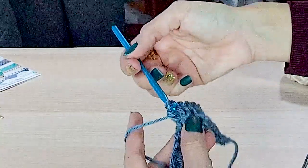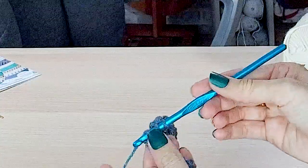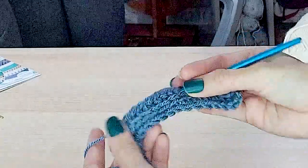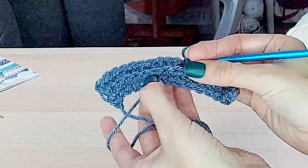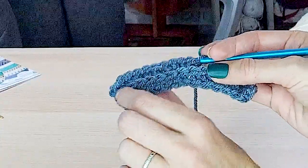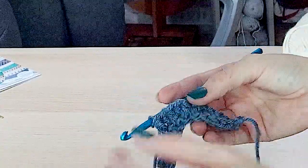It's really the same half double crochet you've always done — it just changes the look a lot by going into that third loop on the front. On the back it creates a nice horizontal knit-look stitch. By going into that third loop it pushes the V stitches towards the front of the work and creates a really nice texture.